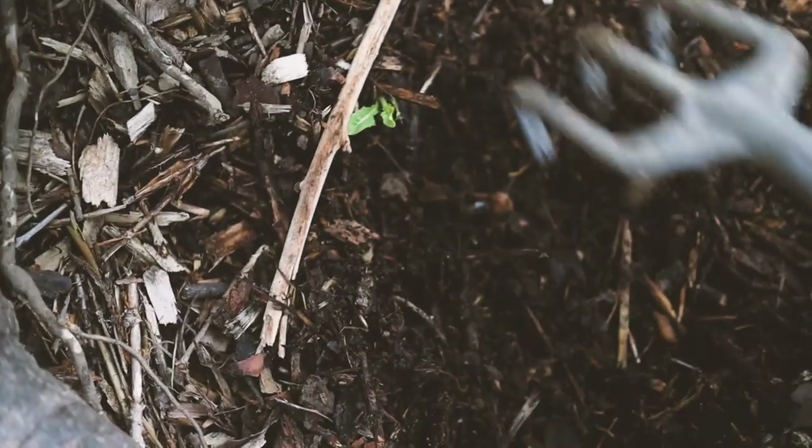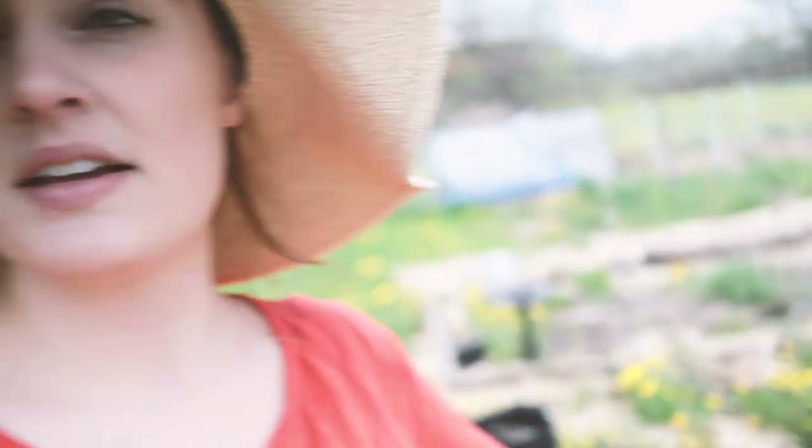Lots of worms already. The soil in this bed is still pretty heavy — part of that is because it's wet, part because it's only a year of no-till. This bed is specifically Back to Eden, which in my experience takes longer than hugelkultur to create a nice loose soil. So I'm going to grab some compost from our compost pile and add it into the holes when I plant so the plant roots have something a little looser to grab onto.